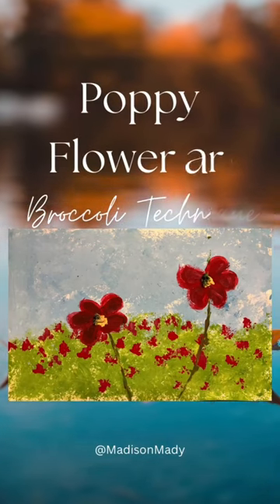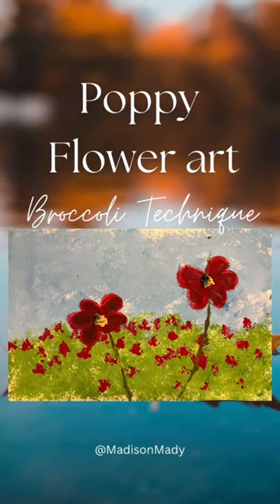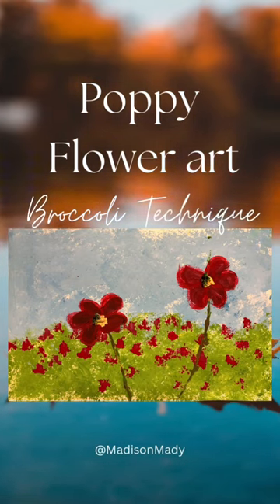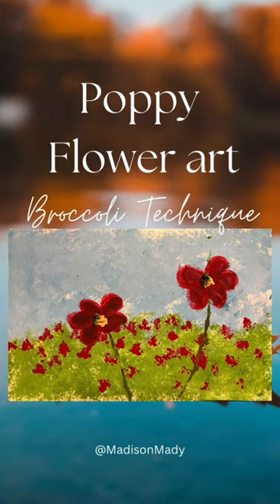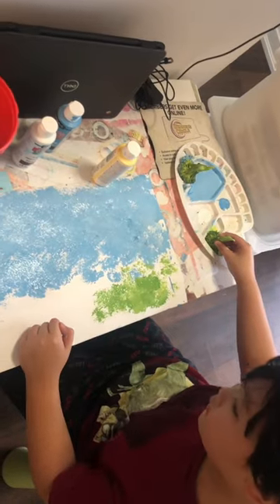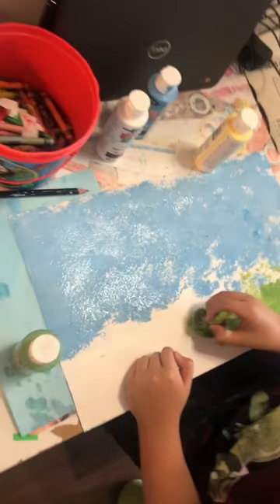Hi everyone, welcome back to my channel. Today we are making my coffee flower art using broccoli. You know the technique — just dip dip dip, just dip dip dip.